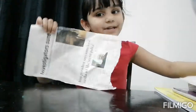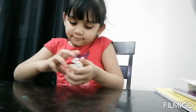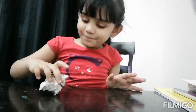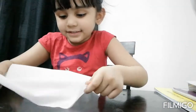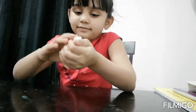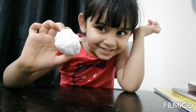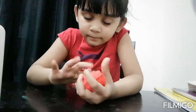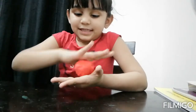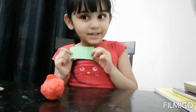First, take a newspaper and crush it like this. Now take a tissue paper and cover it over the newspaper. See, like this. Now take a red pepper and cover it again. Take a green pepper and cover it like this.